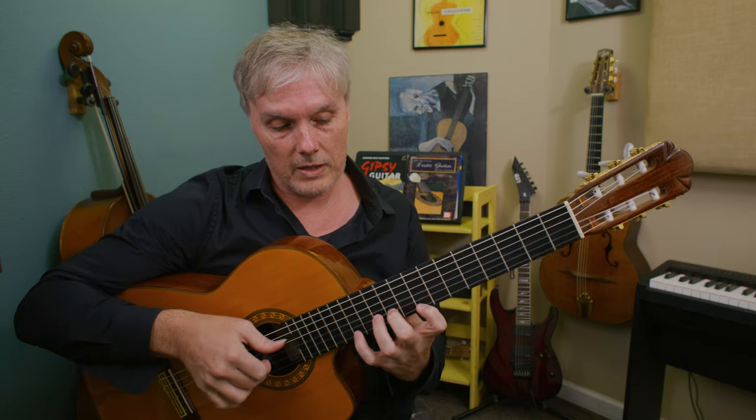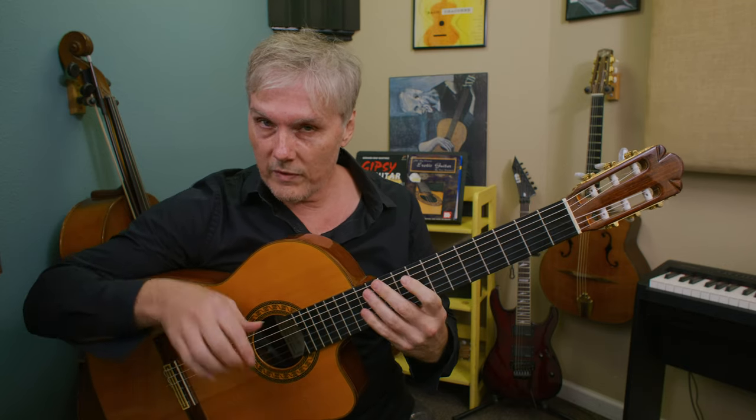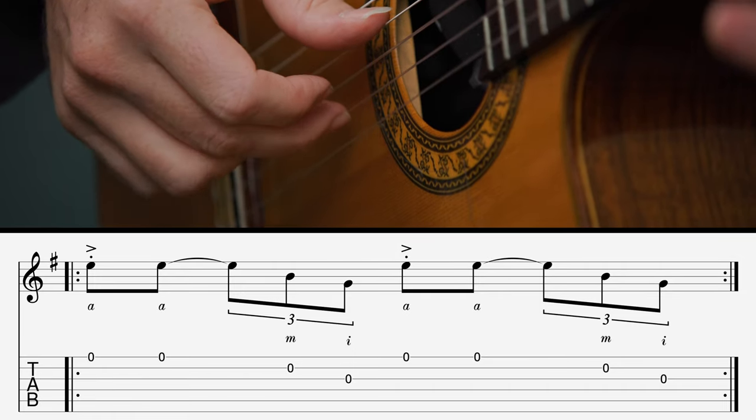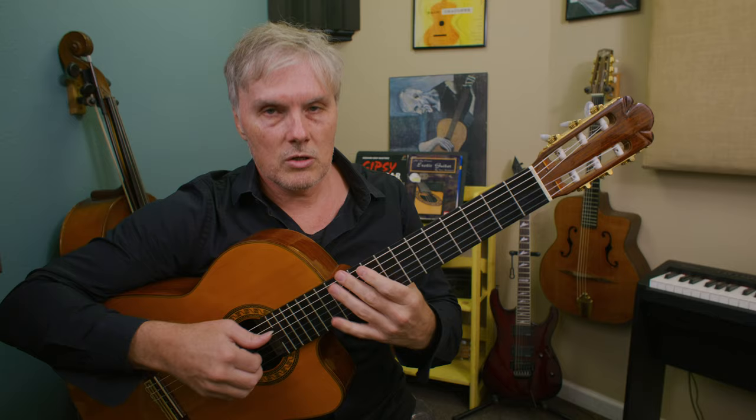What's happening here: I play the note, play it again, do a pull-off, and then I've got this one and that one. For the right hand, I'm going ring finger, ring finger again, middle finger, index. I'm using arpeggio technique to play a gypsy jazz phrase.